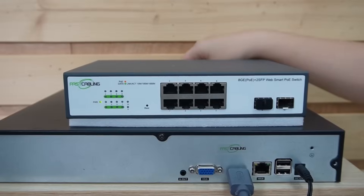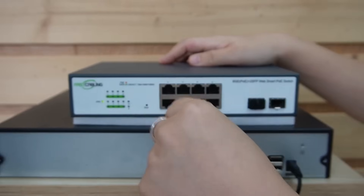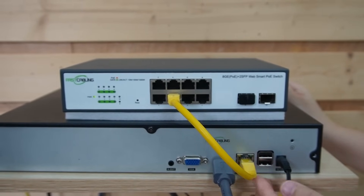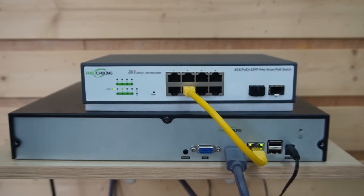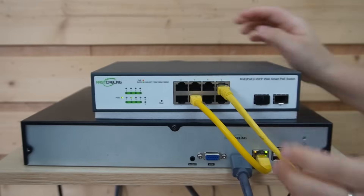This switch will be used to connect to our first wireless bridge. First, simply use a short patch cord to connect the switch to our network video recorder to display video footage — it's already connected to a big screen monitor. Next, I'm going to use another ethernet cable to connect the switch to our wireless bridge.